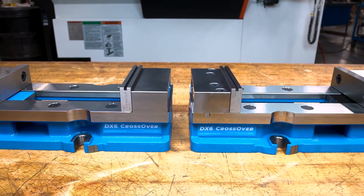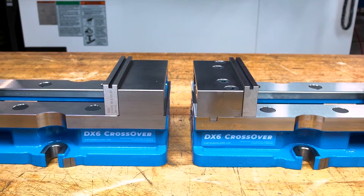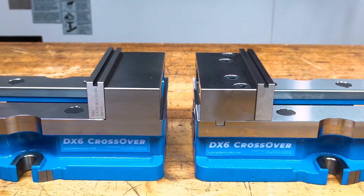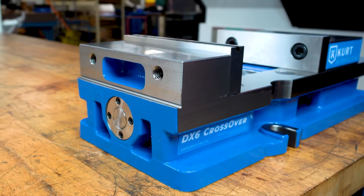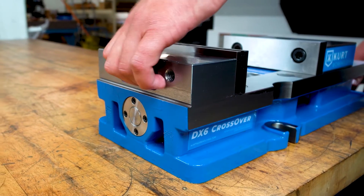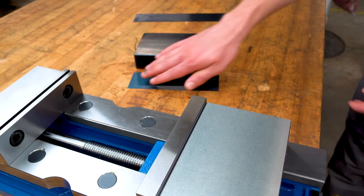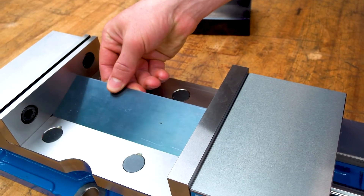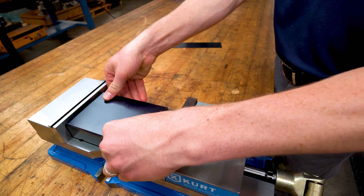The new design has no counterbored holes on the top of the stationary jaw to catch chips and no blowback when cleaning chips off with an air nozzle. The redesigned body still retains the lifting handle on the backside of the stationary jaw for easy positioning. The chip guard no longer passes under the stationary jaw with the one-piece body design, and chip guards should be cut to match part sizes.